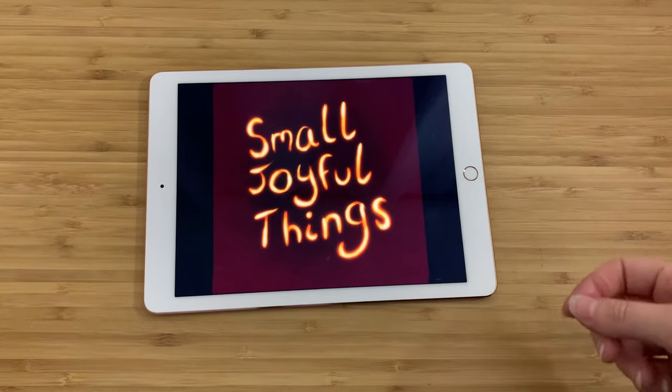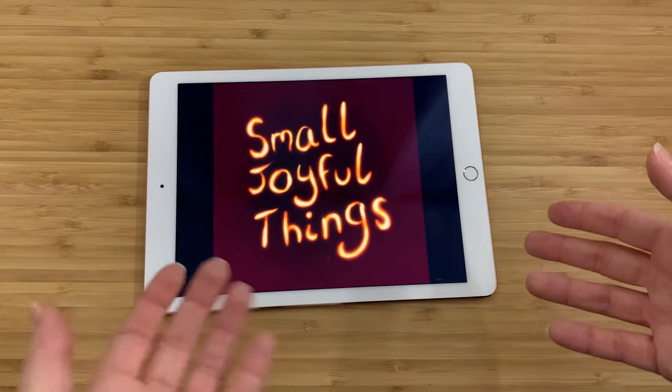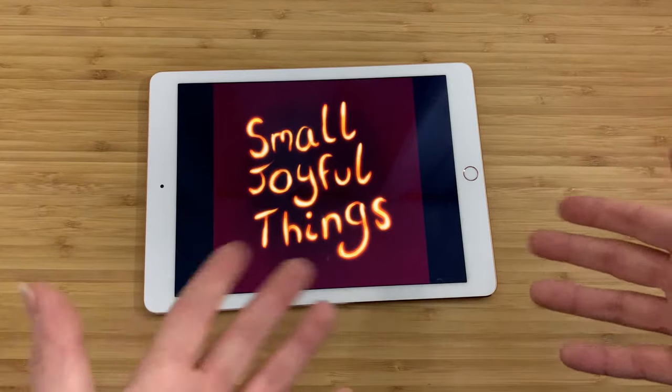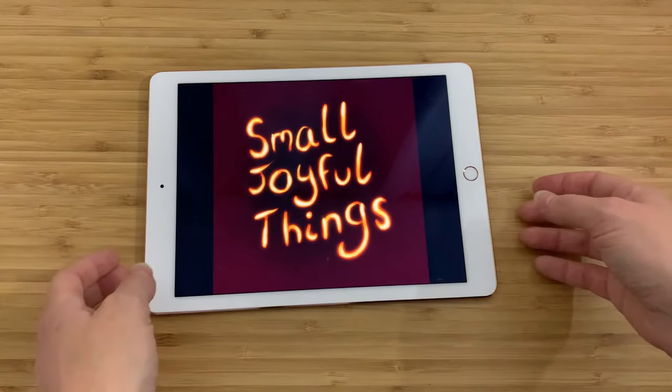Hey everyone, my name is Claire and this is Small Joyful Things. As always I go to thrift stores and estate sales and garage sales and sometimes I buy things from Craigslist, and I look for things that I enjoy or that make me feel happy or that tell me a story, and then I take them home, find out as much as I can about them and then come and show them to you guys. So here's what I have for you today.